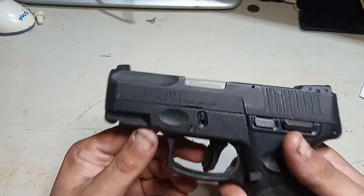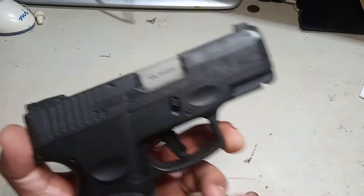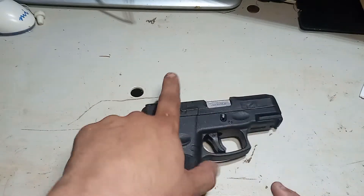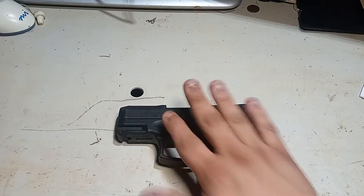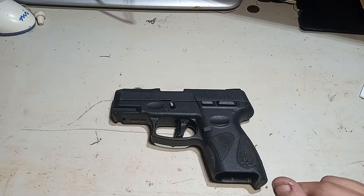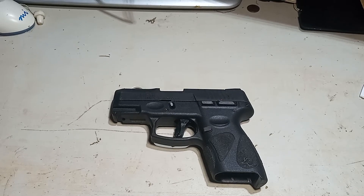Manufactured in Brazil, for Taurus out of Bainbridge, Georgia. When I bought it, it was $280 — that's not bad for a decent little 9mm. You can tell the PT-111s' grip style is a little different, but design-wise they haven't really changed much. They don't have the lock there. Easy gun to maintain and clean, good for concealed carry. You get 12 plus 1 with the double stack, so that's 13 rounds. Good gun, can't really complain.